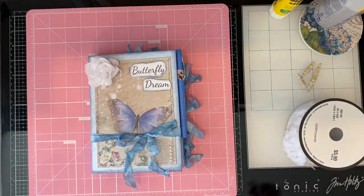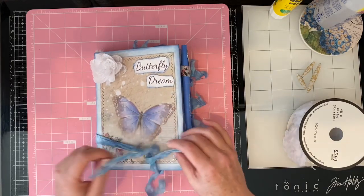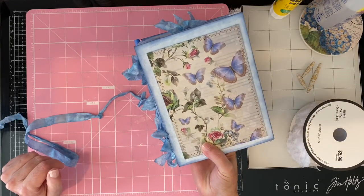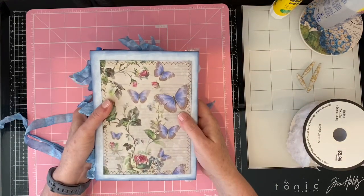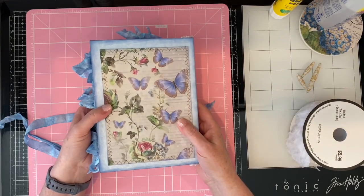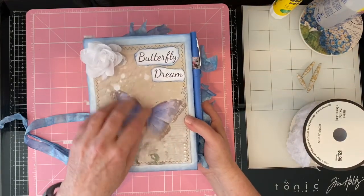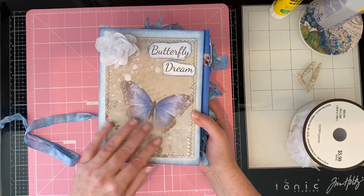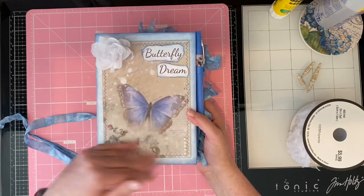I probably should have used the flatter one so that it's not puffing up so much, but it is what it is. I did use the papers on the cover for both the front and the back because I messed up — I accidentally put this upside down and had to pull it off, and it left a bunch of sticky residue. So then I went ahead and covered the back. This is vellum, so I printed on vellum and then mounted it on white so that the colors would pop through, and I think that turned out really well. I just love the feel of the vellum.